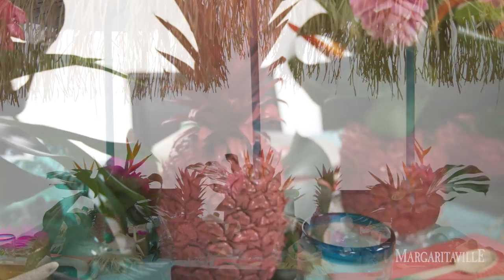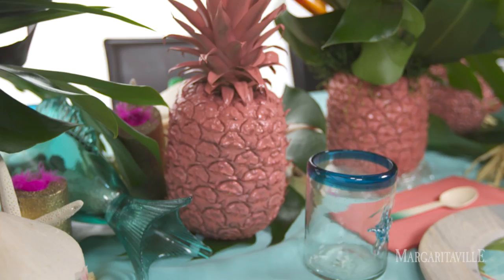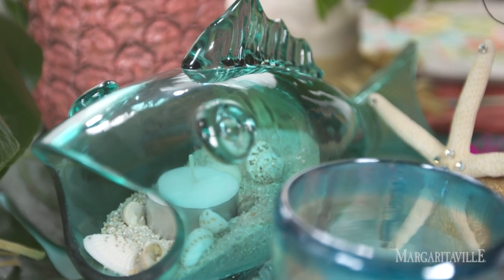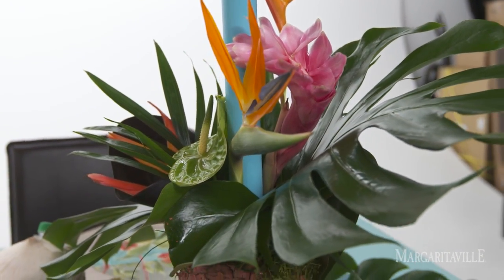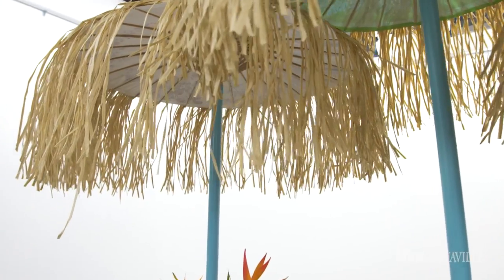My inspiration for the Luau tablescape really comes from my childhood. Hawaii was like a second home to me. I think of the sand, I think of the sea, I think of the tropical flowers, hula skirts, and tiki huts. And so I kind of wanted to incorporate all of those things into my tablescape.